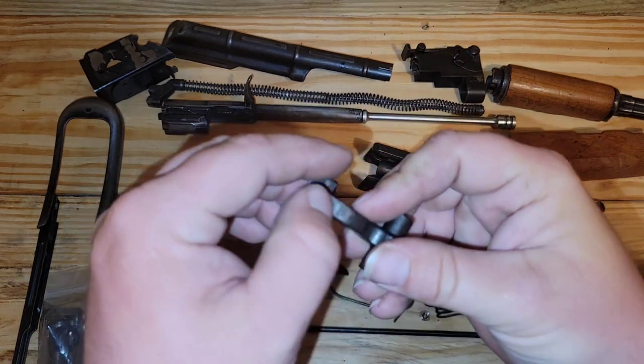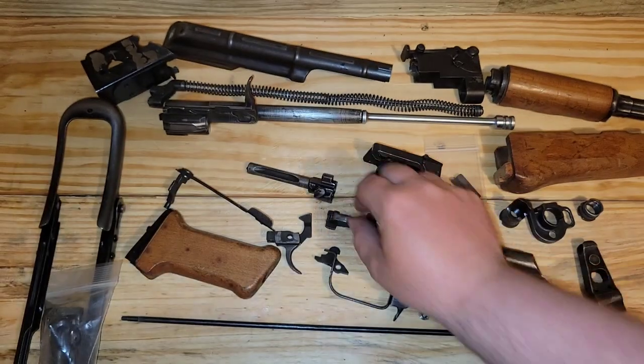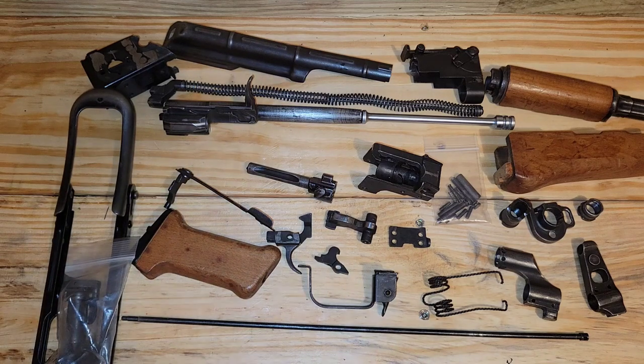Looking at this thing, the hammer's seeing a little bit of use — you can see it there. All in all, this is a good parts kit and what you'd expect.